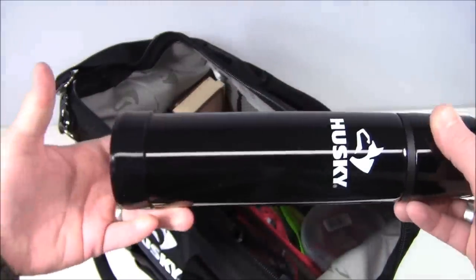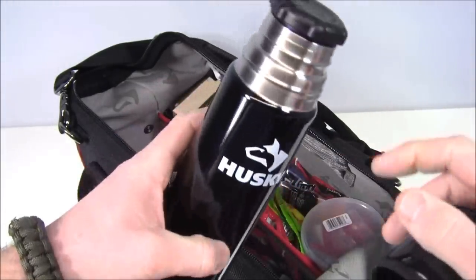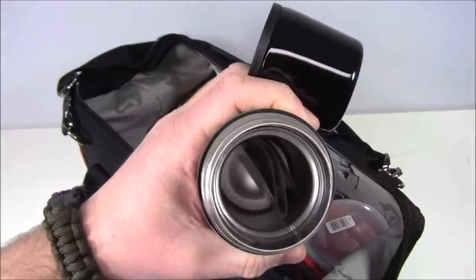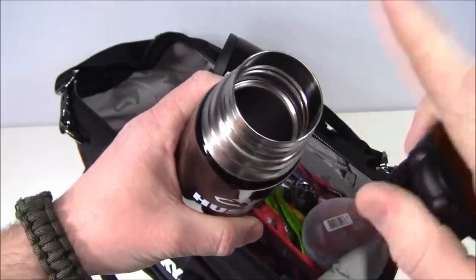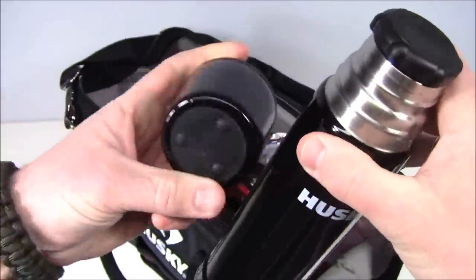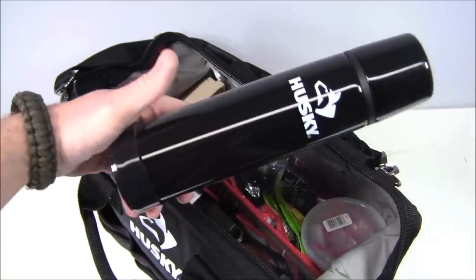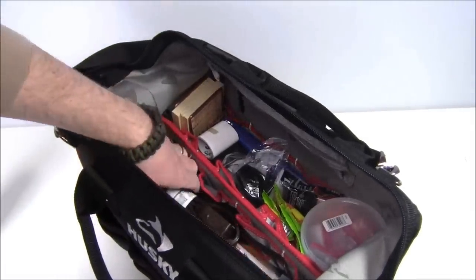Also here I've got a Husky thermos. Because it's insulated, it's not ideal for boiling water to purify, but it's a great option for carrying water you've found or filtered. There's a little paper inside — more material to burn if needed. I wish they had a Nalgene, but the nice thing about this is it's pretty slim. So now I've got an option to actually carry water while I'm out in a survival situation.